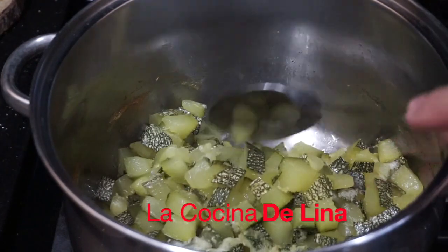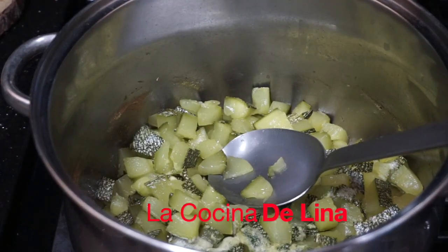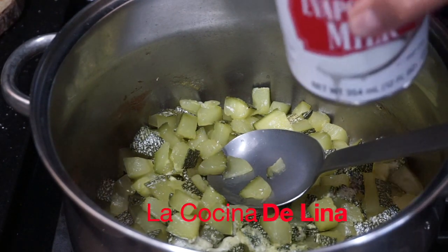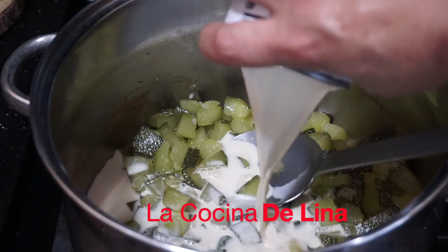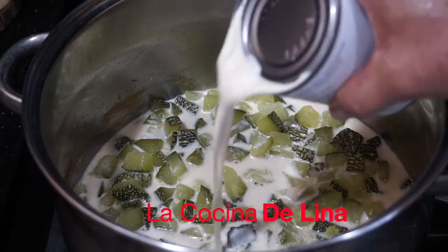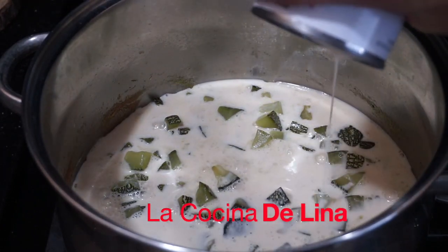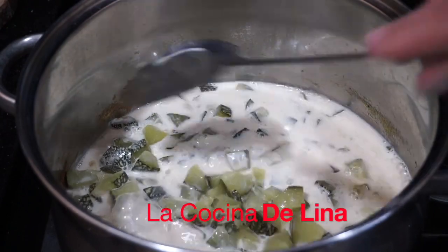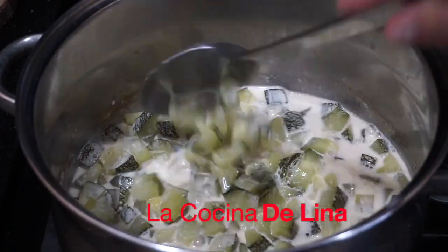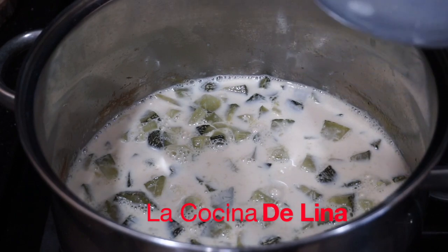Ya se le secó el agua a la calabaza. Tardó una hora para secársele toda el agua. Ya le voy a agregar la leche. Le voy a agregar la otra leche también. Esta calabaza va a quedar bien rica. La voy a dejar para que hierva bien la leche.